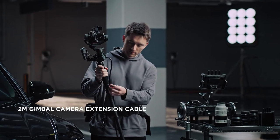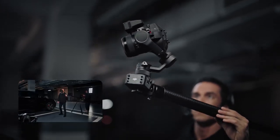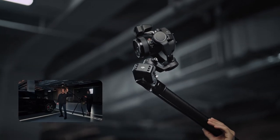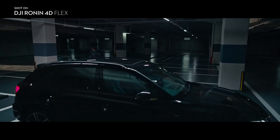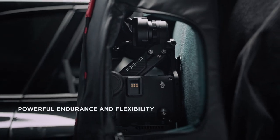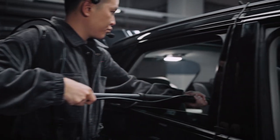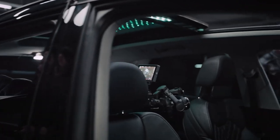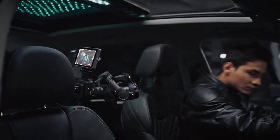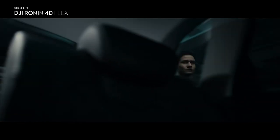The 2-meter extension cable supports lossless transmission of up to 8K high-speed signals and control and monitoring signals, enabling up, down, and pan camera movements when used with different gear. Flex also enables greater versatility of camera positions, allowing effortless operation in extremely narrow spaces. Even in car interiors, complicated camera movements can be achieved, expanding your creative possibilities.